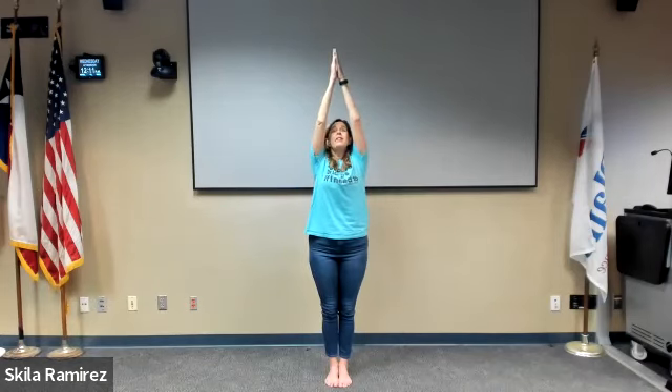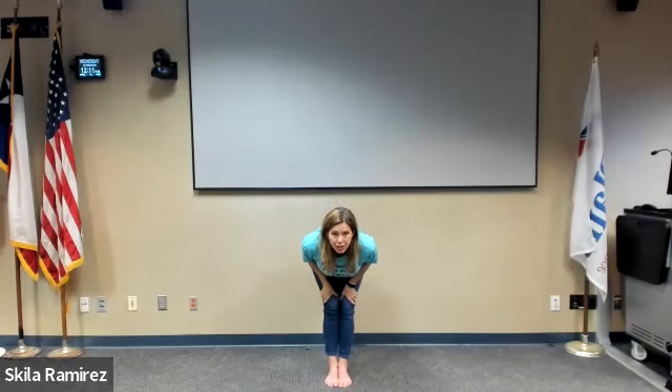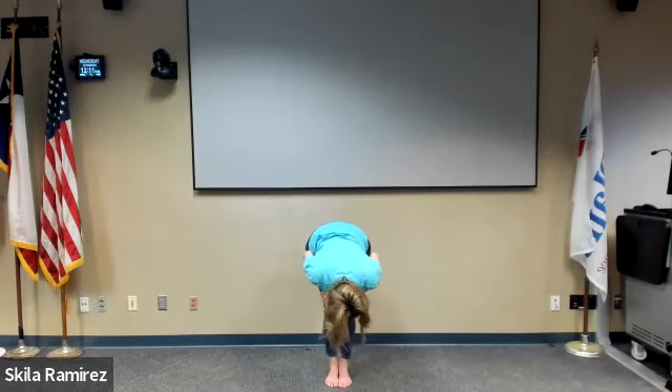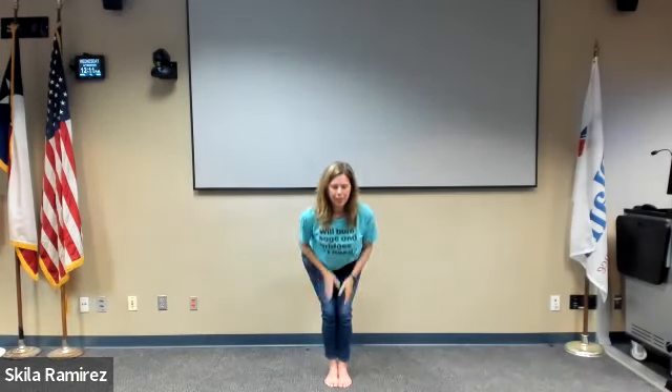When you're ready, bring it to center, stand straight up. Big inhale, exhale, swan dive, take it down to the thighs, flat back, lengthen out, then relax your head and neck, shake it yes, turn it left and right. Come to a still point, bend the knees, hips press back, straighten your arms, prop up the spine, then reverse swan dive, bring it all the way up.